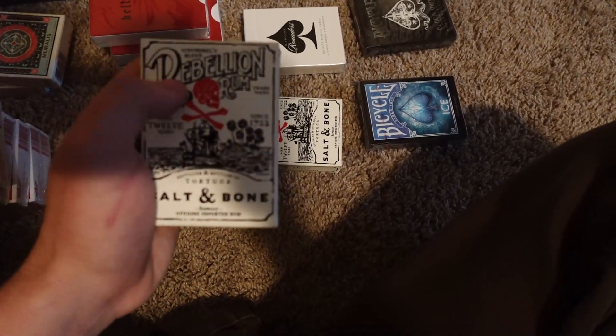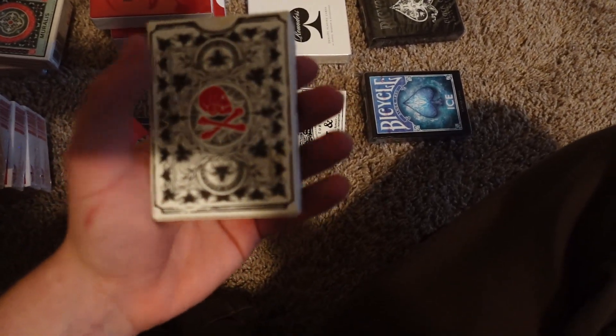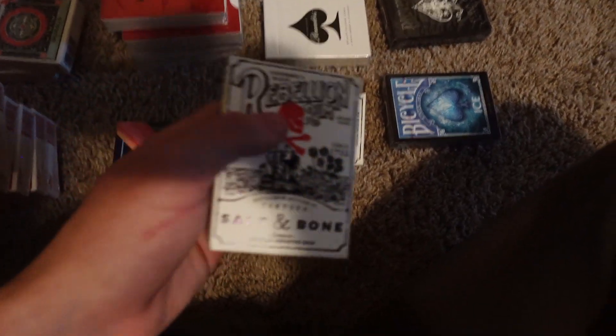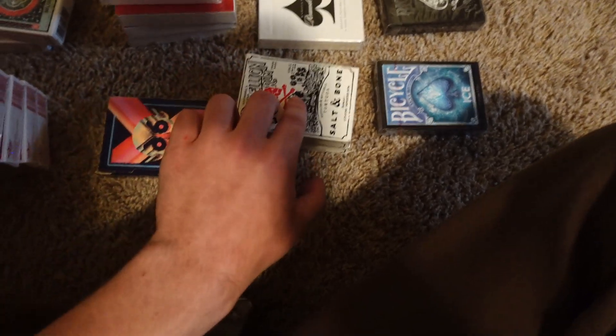These are awesome. I bought two of them — one for me and one for my mom. They're Rebellion Salt and Bone cards. These are probably the nicest feeling tuck case ever. Obviously you guys can't feel it through the screen, but it's pretty nice. The cards are kind of so-so because they're black borders, which is not my favorite.